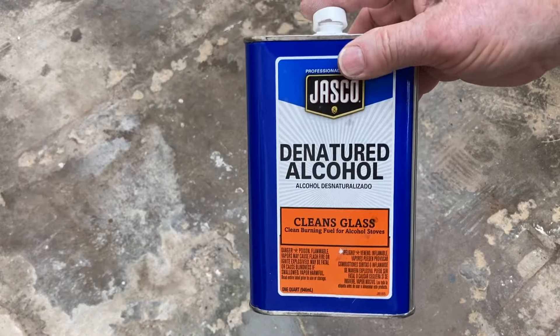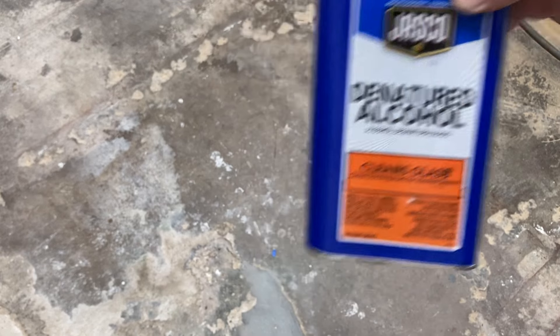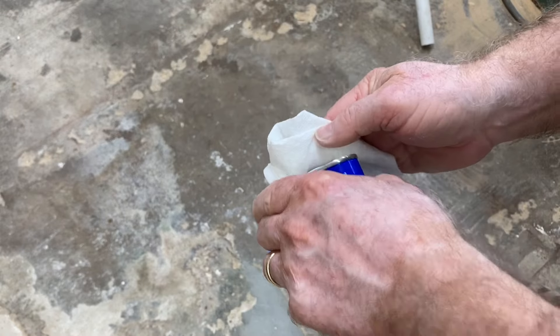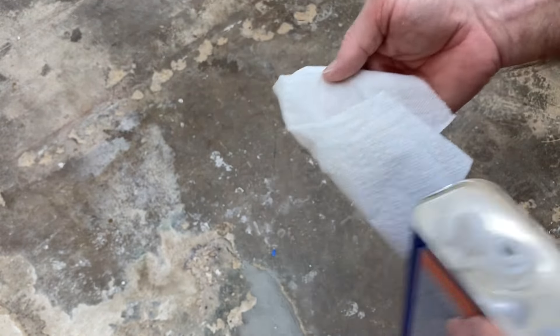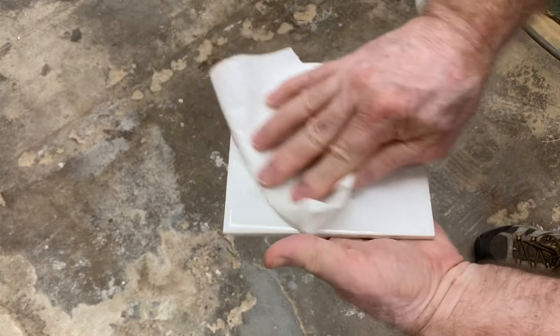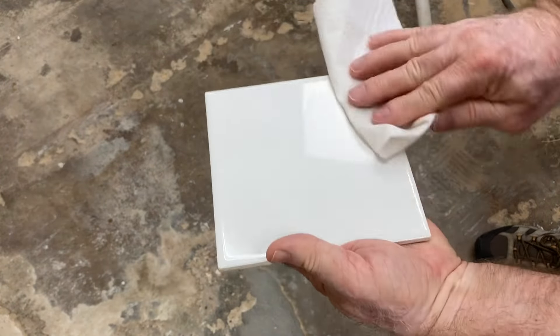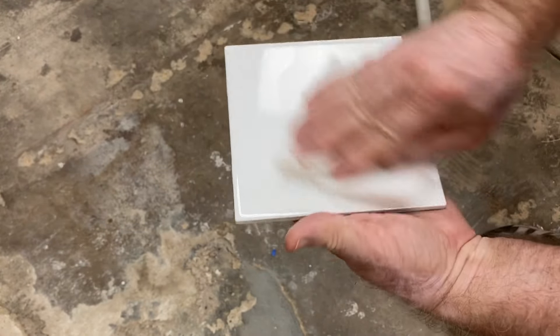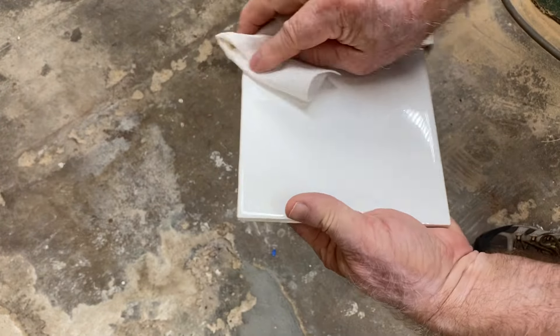The first step in this process is to have the ceramic tile, and you can pick those up at any of the big box stores. I'm using denatured alcohol to clean the ceramic tile. I just take a paper towel, put a little bit onto that, and I'm going to clean the tile really well. I want to get any dust, oils, grease — anything that might be on the ceramic tile — removed. That way, the paint is going to be able to stick very well to this ceramic surface.